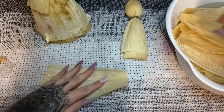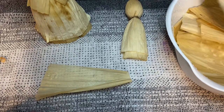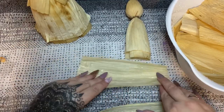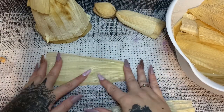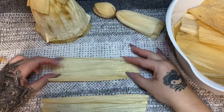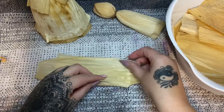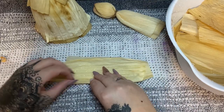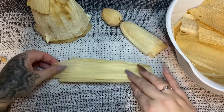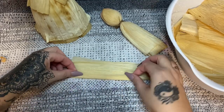For the arms you're going to need two husks — let's try to get them about the same size. You have the wide part here and the short part here. Take another piece with the short part on the opposite side and the wide part on the other, and lay them together so the edges are even. Now very carefully, very tightly roll this up — this is going to be your arms.